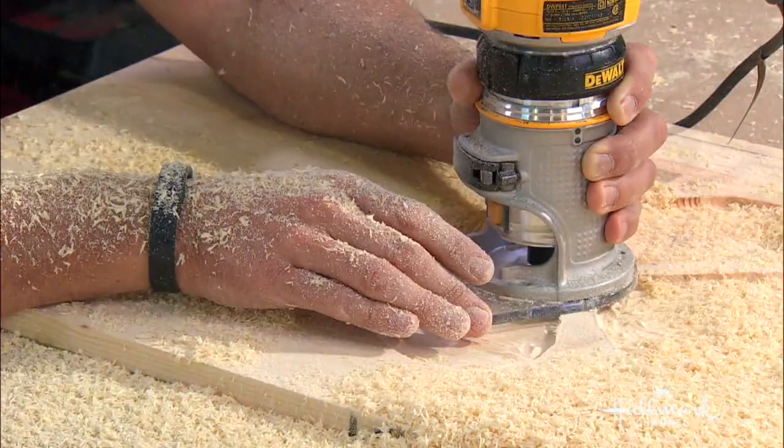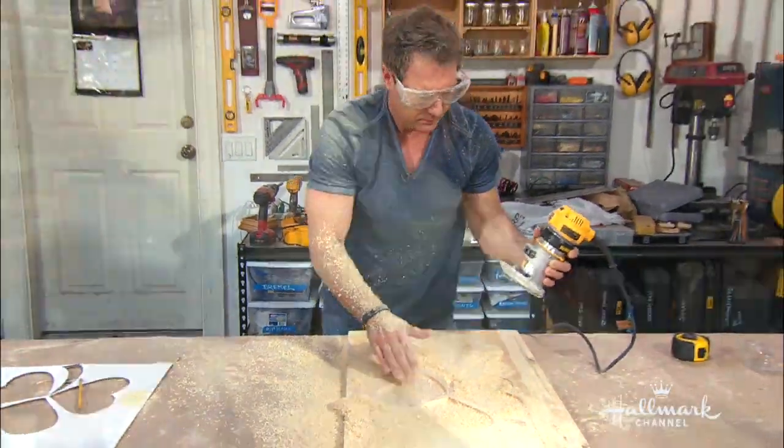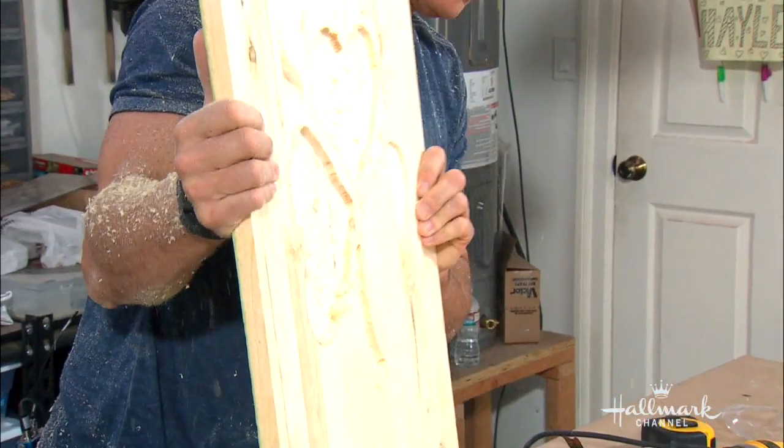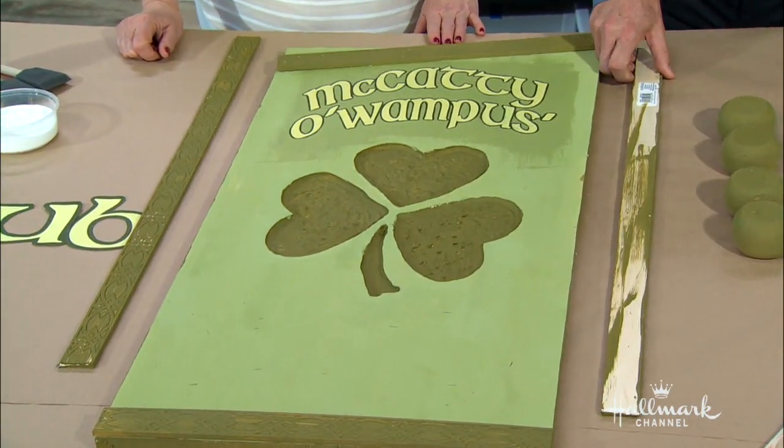Then you paint the board and give the inset recessed area a darker color. You can see it went everywhere — look at it going everywhere. It looks like you were snowed on. And here we are — you finish it by painting and doing the darker recess.